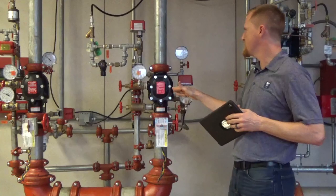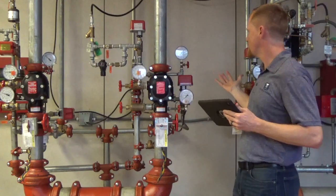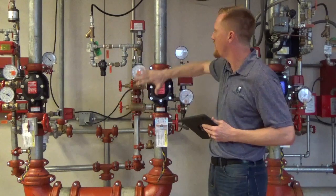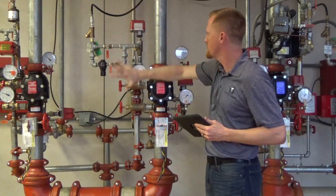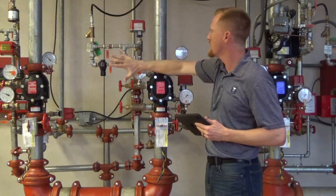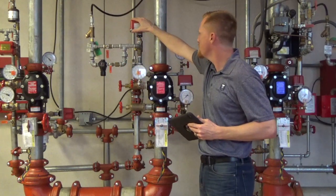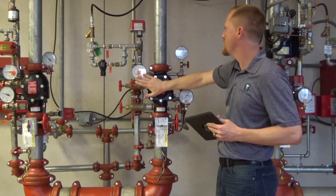With the new 768N, on the left side of the valve here we have all of our air pressure components of the valve. So it's all on one side, very easy to read. We've got our high-low air pressure up here, we've got our air pressure gauge here.